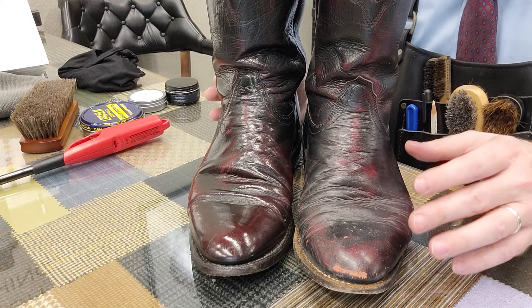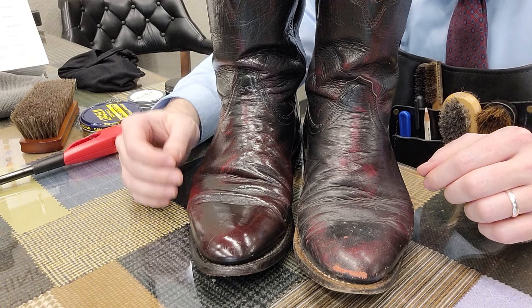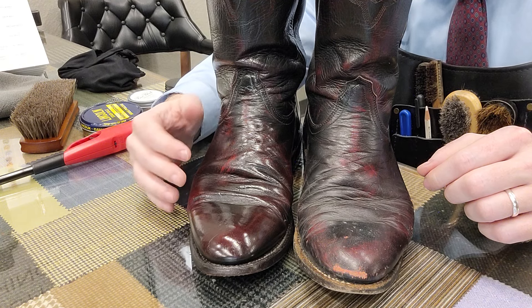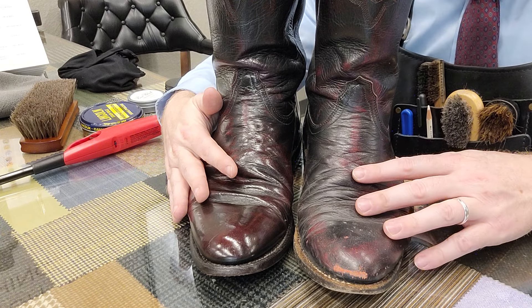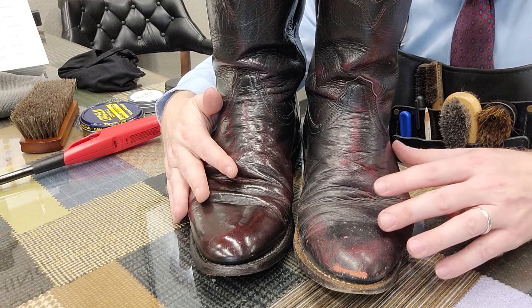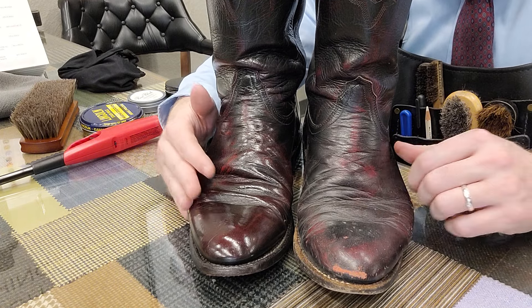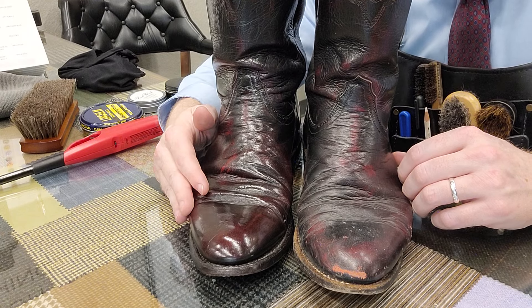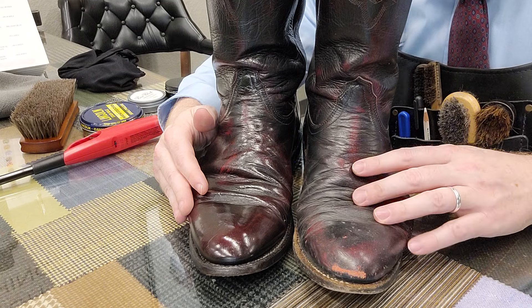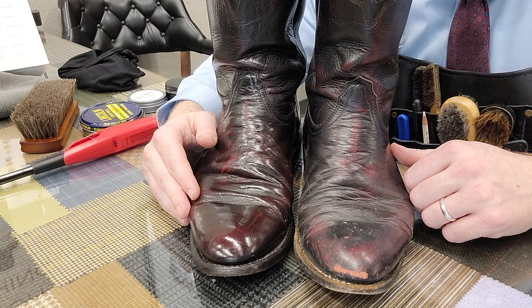This is part of a grander experiment. I want to see how long I can make a pair of boots last with shoe shining, and I really would like to demonstrate to all of you how long that will be. So these boots will be reoccurring on the channel from time to time — you'll see me maintain them, you'll see this one fade away, and you'll see this one shine, hopefully.